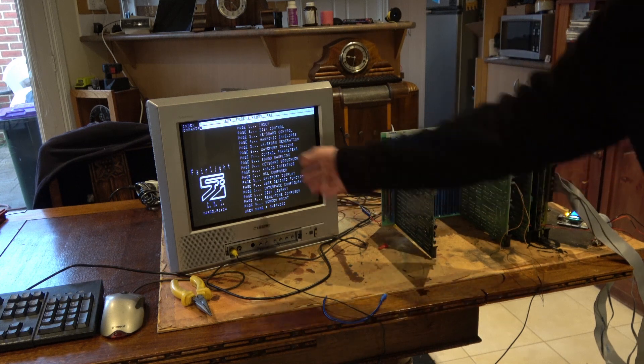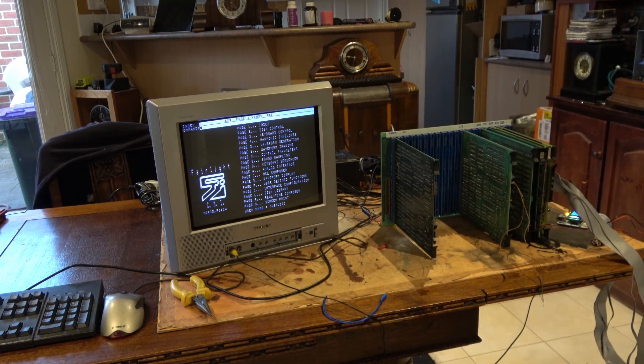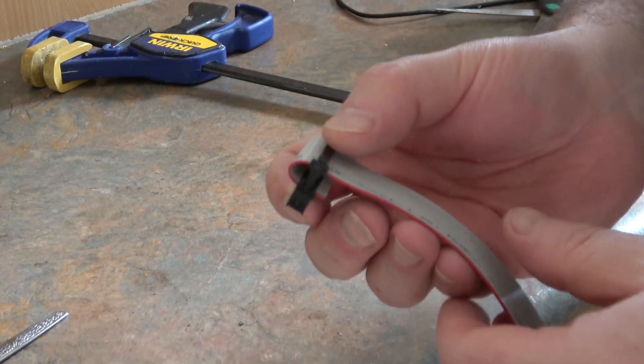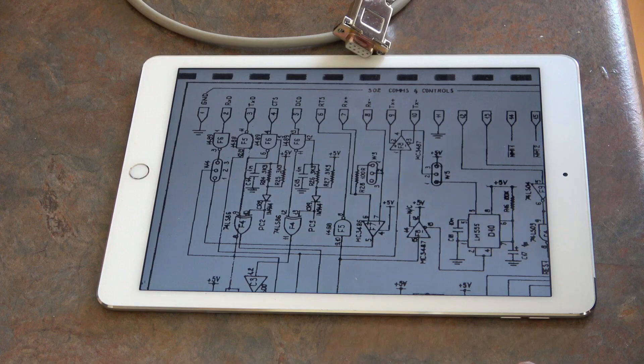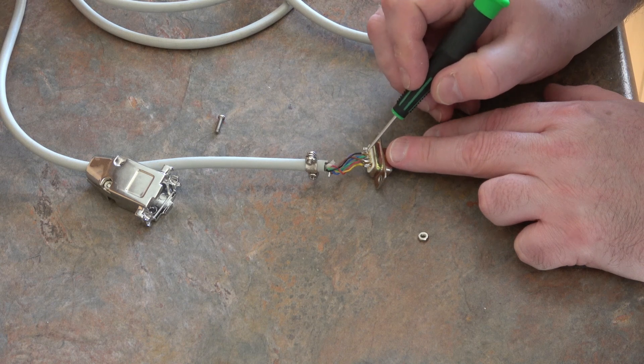I can't interact with it yet — I've got no keyboard or mouse — but yes! That's it for this episode. Next time I'll be squeezing cable, trying to scratch my iPad with a screwdriver, and pointing at wires. Until then, thank you for watching.